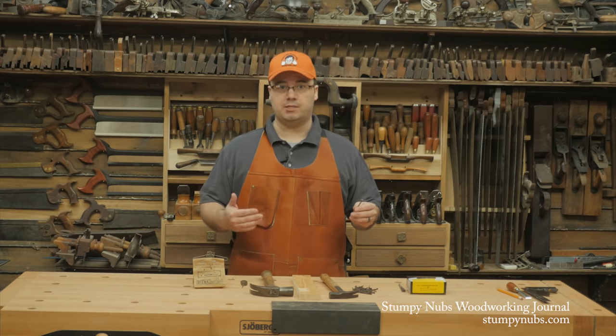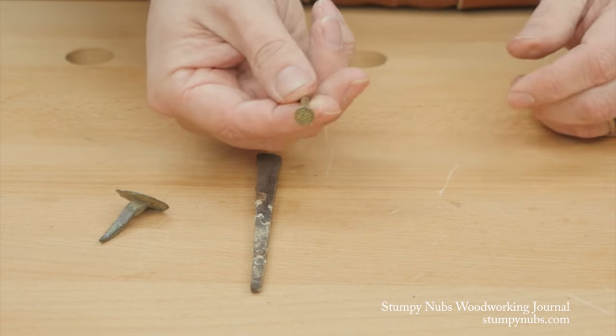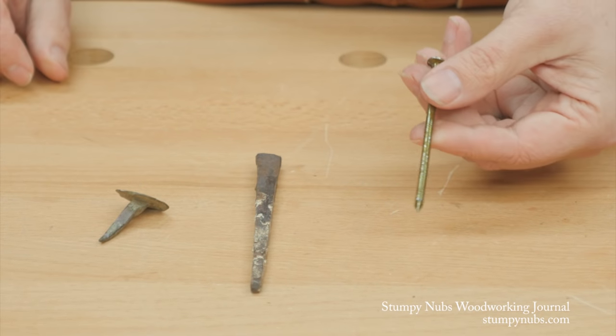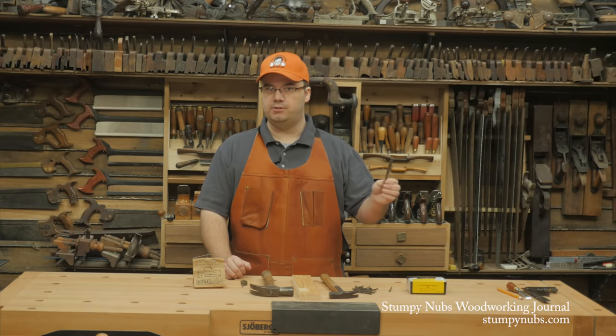Sure, wire nails are much less expensive to make, but they're stripped of the features that are essential for them to do their job — holding stuff together. So let's take a look at the anatomy of the cut nail to illustrate the point.